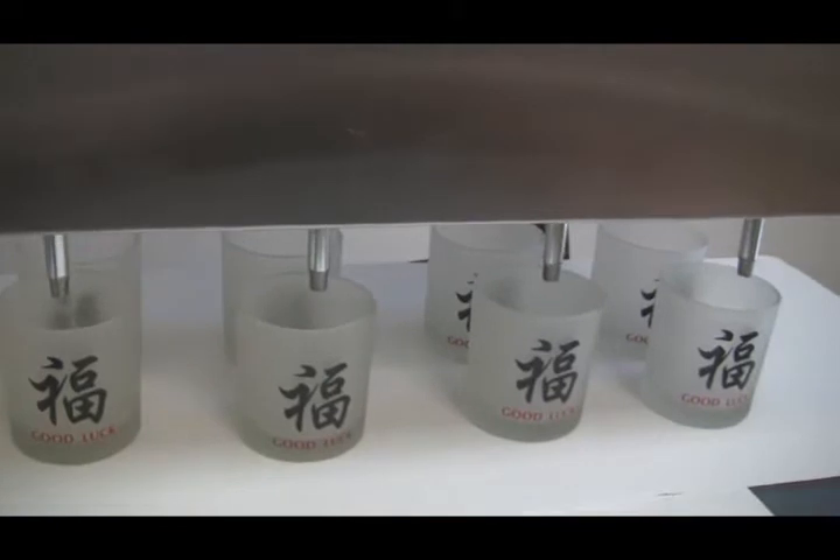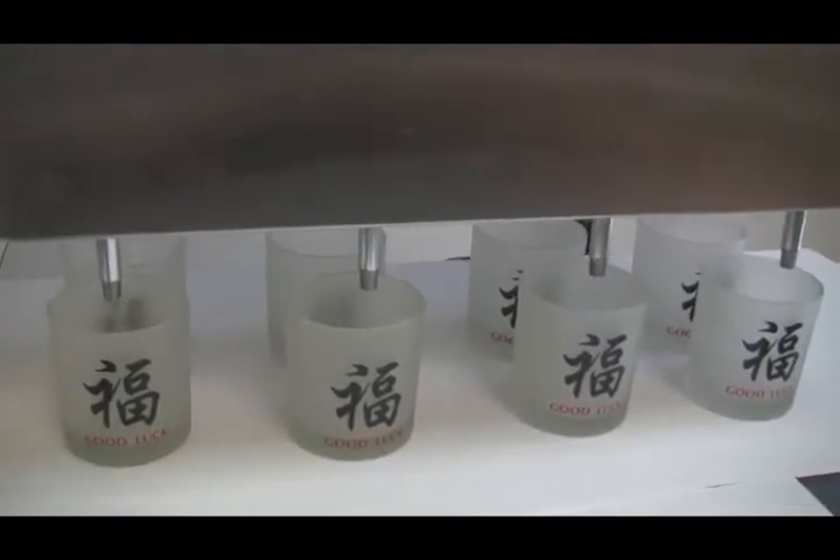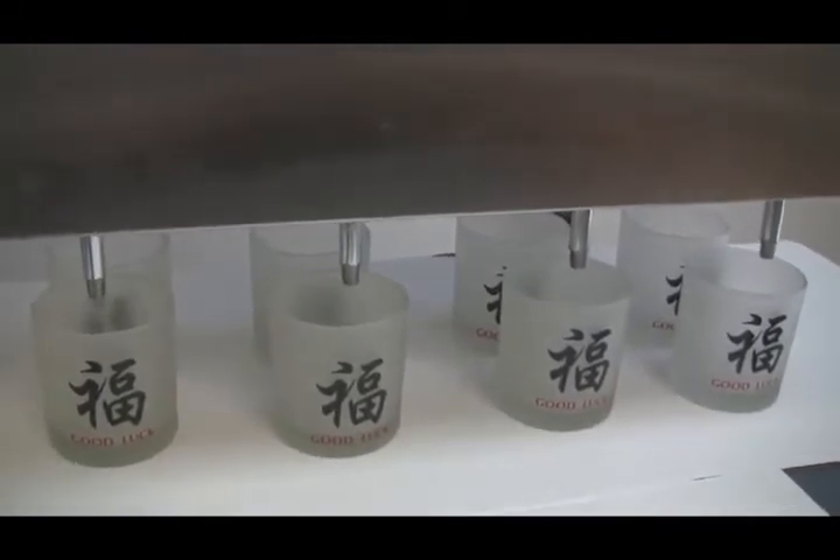This is the Quattro Automated and Multi-Headed Filling System from Wax Melters. We're going to be filling up four containers at a time, each one eight ounces, on the conveyor.